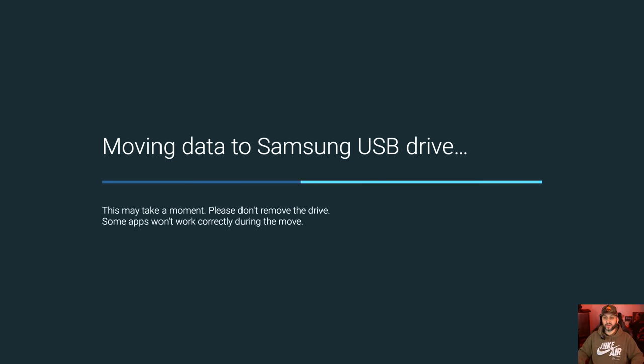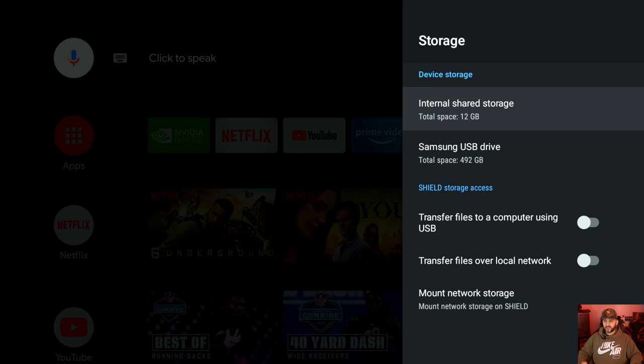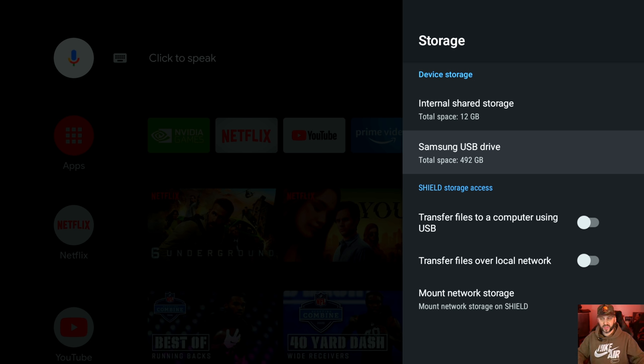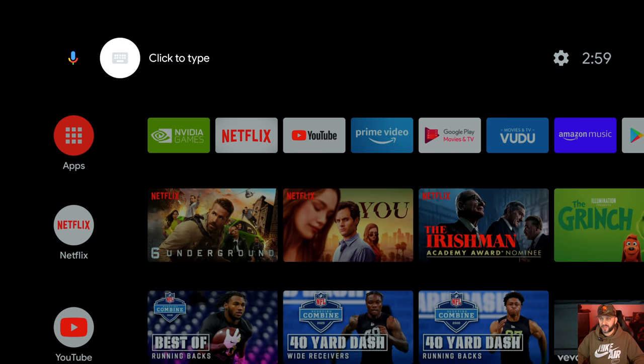Now I have device storage: 12GB plus 492GB, totaling about 504GB — that's a lot of space. Any SSD you plug in will work. I use Samsung T5s; links for everything will be in the description below, including an HDMI cable since Nvidia doesn't include one in the box. Storage is done. Now head over to Settings at the top to change some things around.